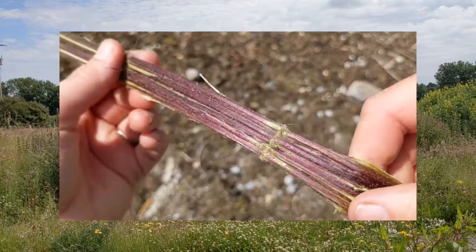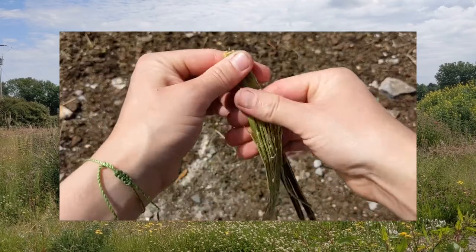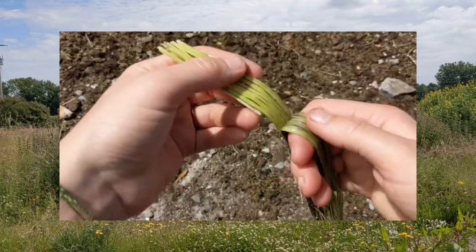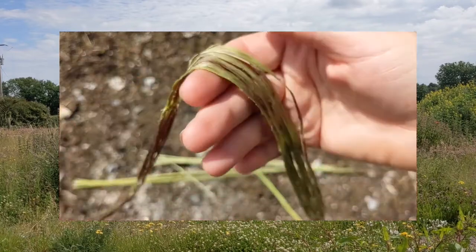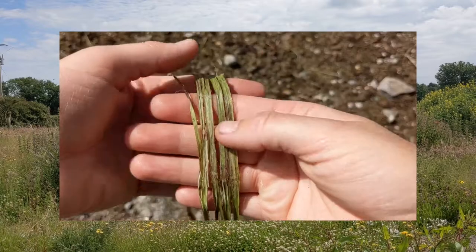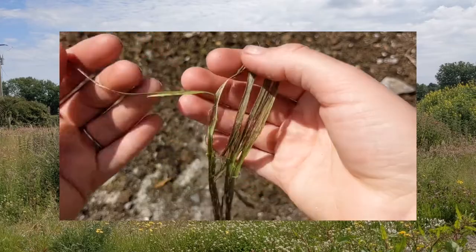Once open, we need to separate the fibers from the pith. Snap the pith and then peel away the fiber. Take care and go slowly — we want one long piece of fiber. Next we need to separate the fiber into strands. Nettles have a square stalk so the fibers will naturally want to separate into at least four pieces, if not more.